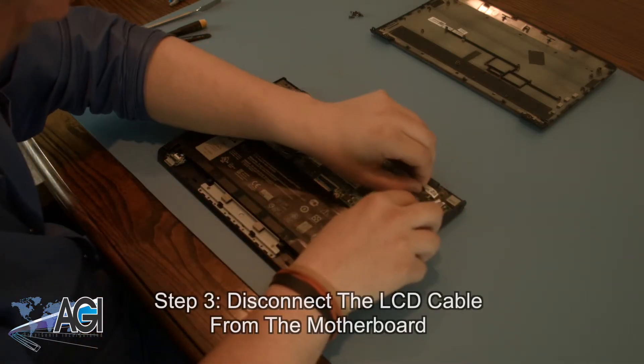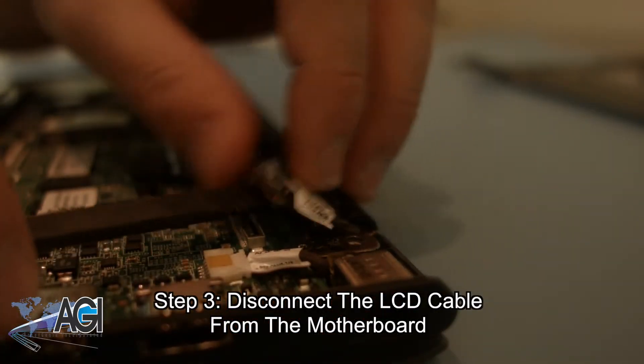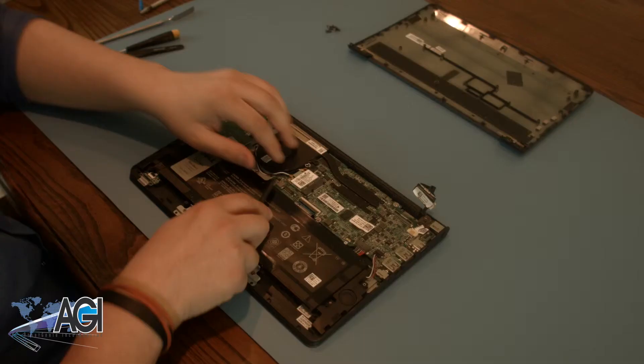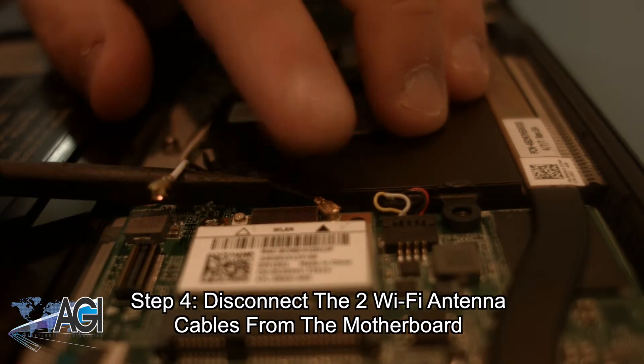Next, you will disconnect the LCD cable from the motherboard. Now, you will disconnect the two Wi-Fi antenna cables from the motherboard.